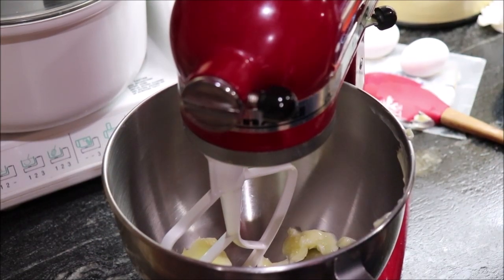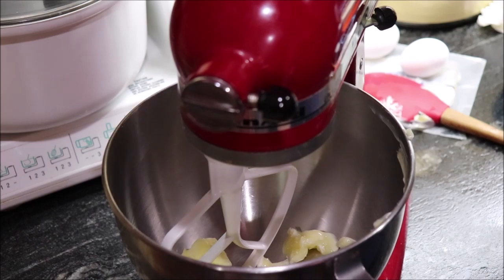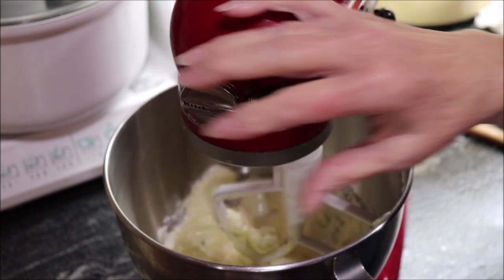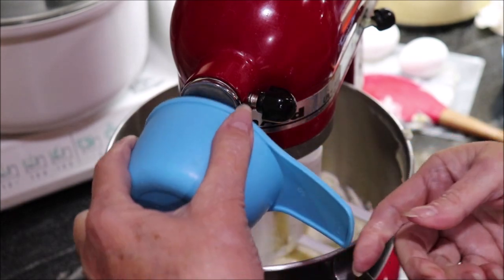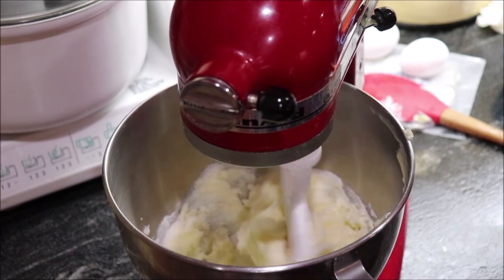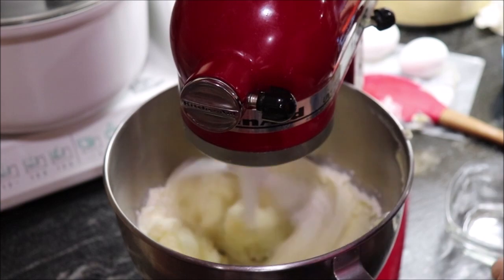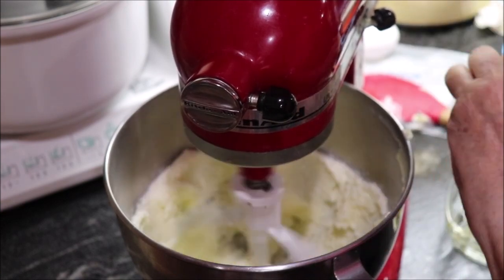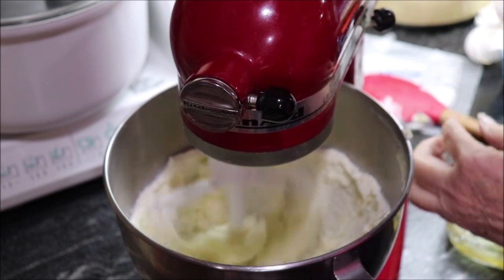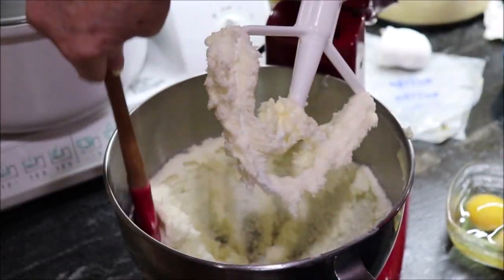I've got two sticks of butter in my mixer — my butter's been out a while so it's nice and soft. I'm going to mix that a bit, then add a cup of sugar and cream it really well, then add two eggs.